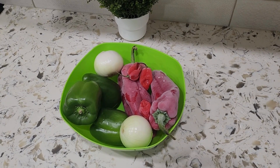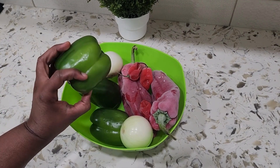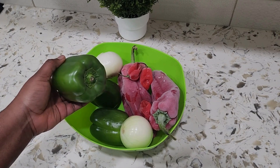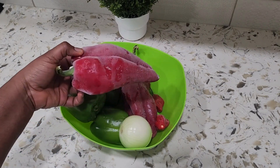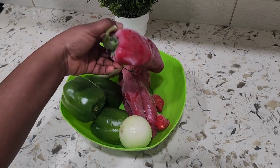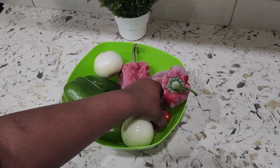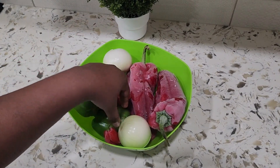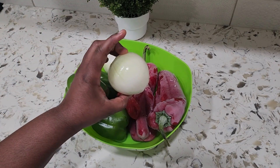For the sauce I'm going to be using green bell pepper, red bell pepper, scotch bonnet, and onions. I have three green bell peppers, two large red bell peppers, and three scotch bonnet peppers. You can reduce or increase the scotch bonnet as you like, but it's really hot so I'm just going to use three. Then I have two medium-sized onions.